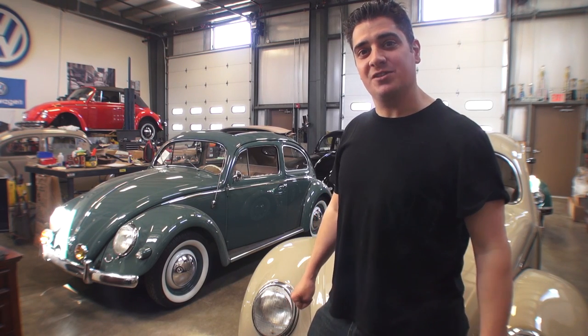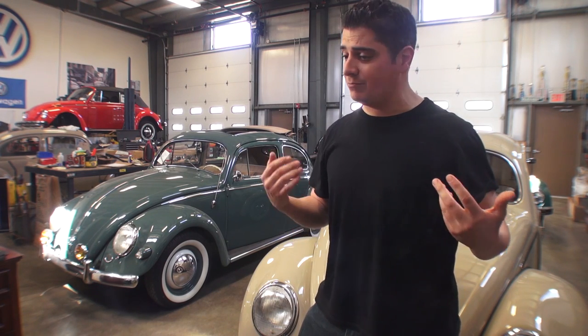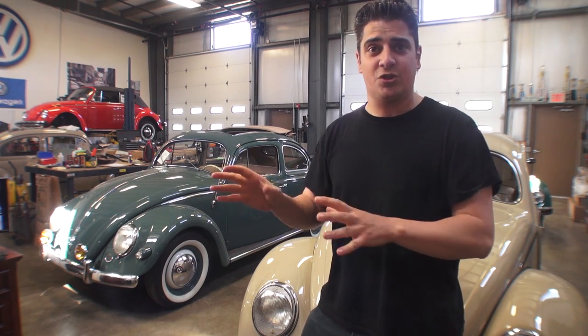Hey guys, Chris again from ClassicVWBugs.com. In this video I want to talk to you about road trips. I get emails from time to time where people ask me, 'Hey Chris, I'm ready to take my bug cross-country this summer. I want to do the show circuit, go from state to state, pop off at different shows, see the sights, and take my bug. What do I do to prepare my car?' Well, I've got a list of things I think you need to look into before you go.